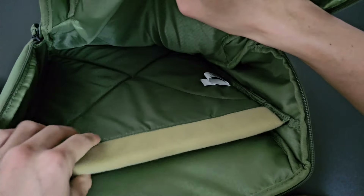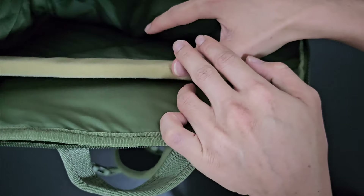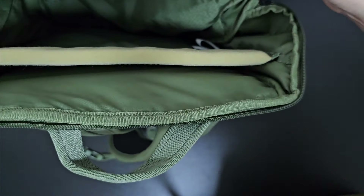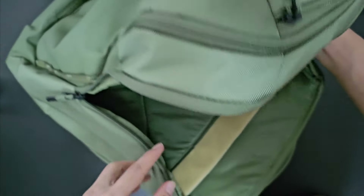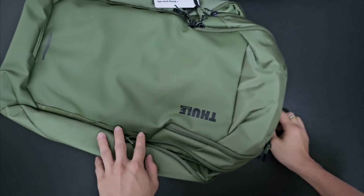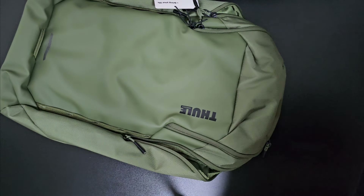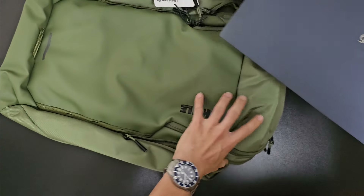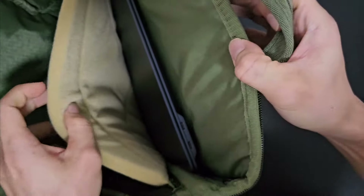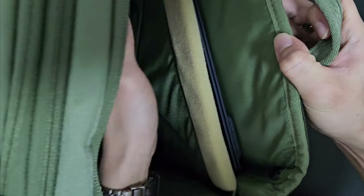This is a very good feature from Thule. The laptop compartment fits up to a 16-inch laptop, so you can fit a 16-inch MacBook Pro or similar. I have my LG Gram here, which is 15.6 inches, and it slides in easily without any issues. In fact, there's some extra space, so slightly larger laptops could fit as well.